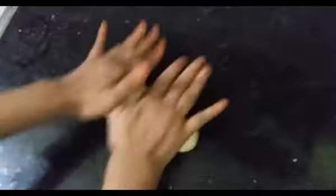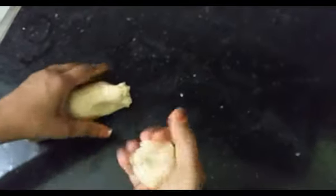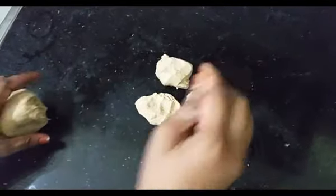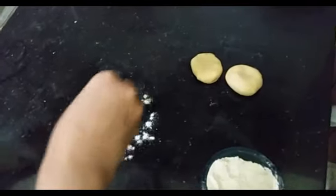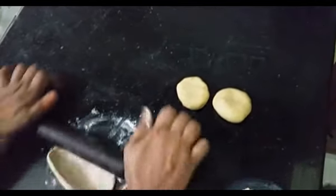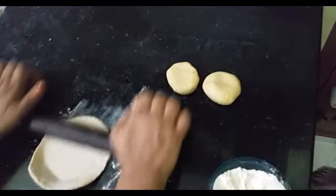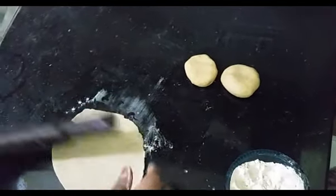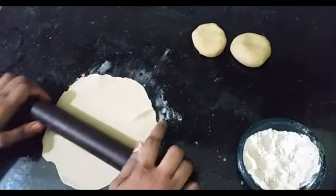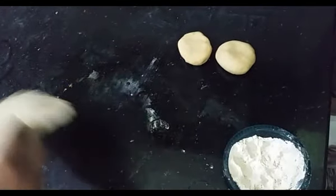Now this is the dough. I will take the chapati and spread it out, thinning it out.